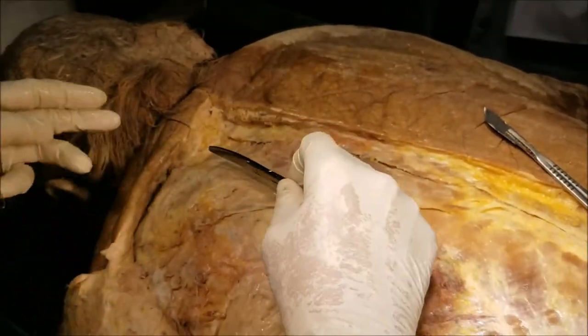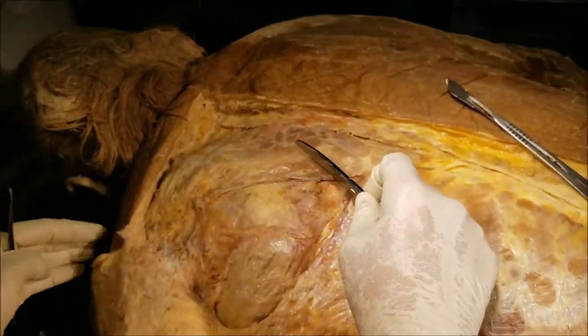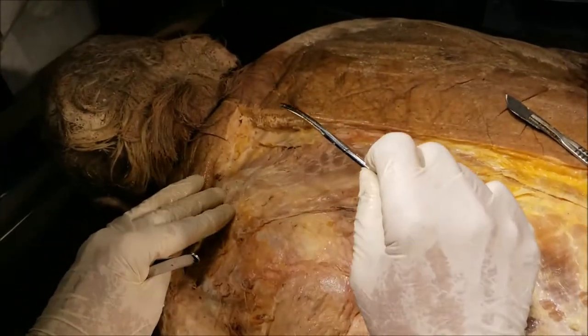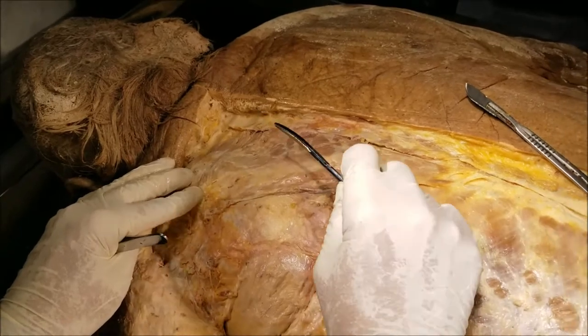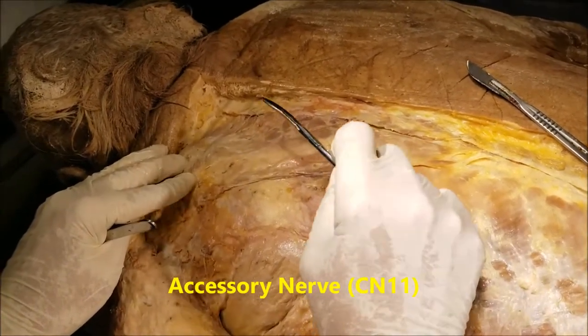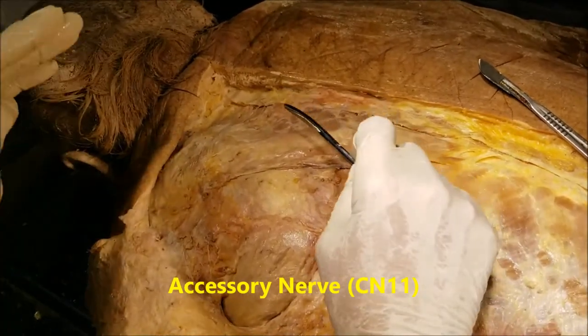One of the functions of the trapezius is to shrug the shoulder, and the other function is to act on the pectoral girdle, as mentioned earlier. The trapezius is unique insofar that it is not supplied by the brachial plexus — it is supplied by the spinal accessory nerve, that is cranial nerve CN11, along with the sternocleidomastoid.